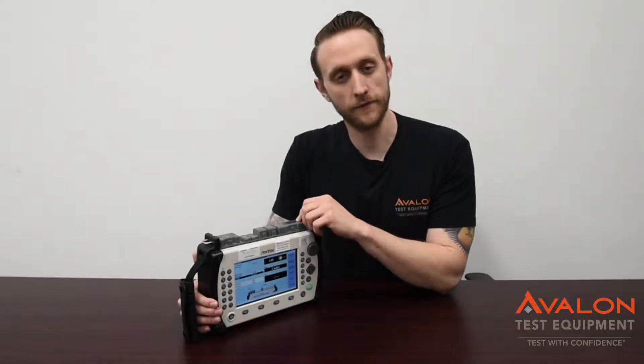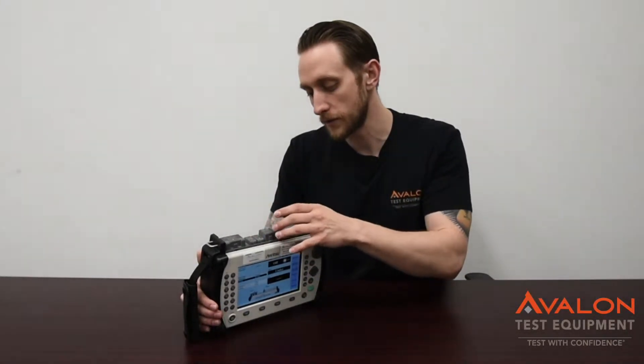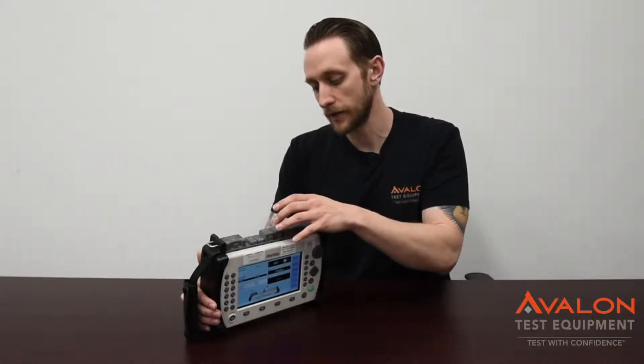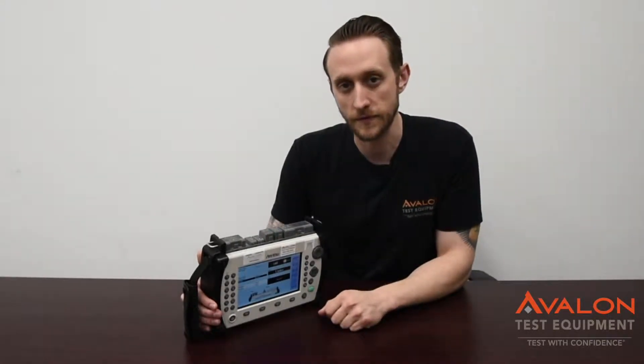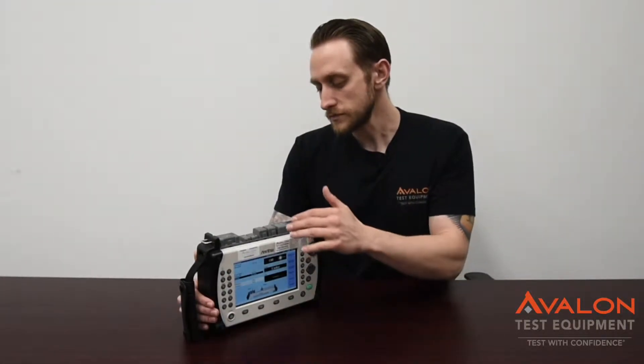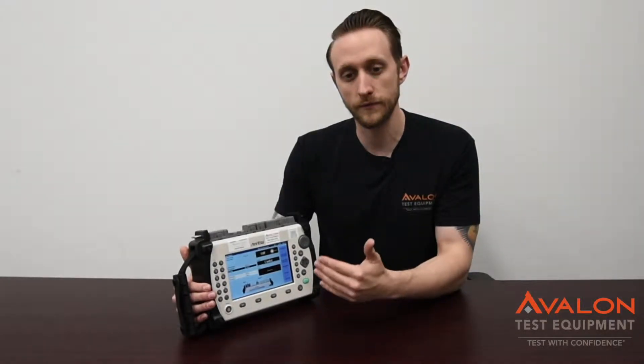The units we rent are the fully loaded model. This is going to come with your optical power meter, your visual fault locator, and both single mode and multi-mode connectors. This is going to go from 850 to 1550 nanometers. The big thing here is that it has both the loss test set, so you can do all of your fiber loss tests.